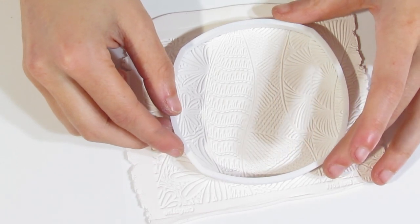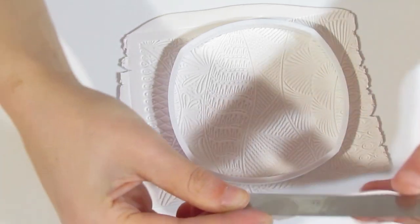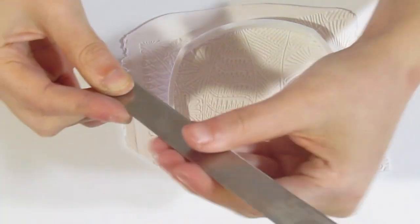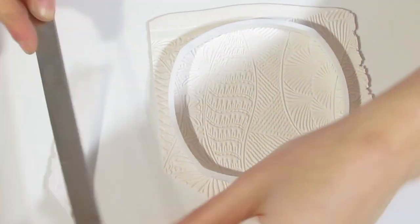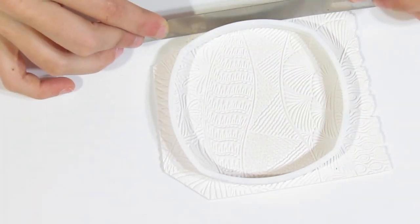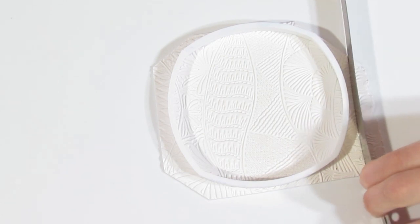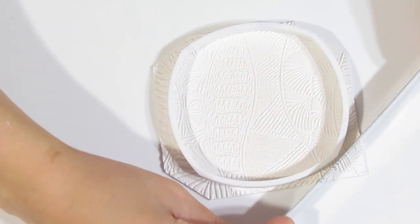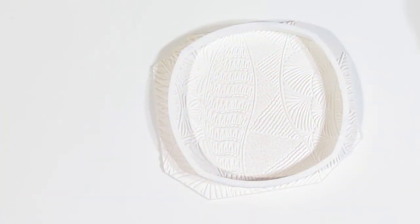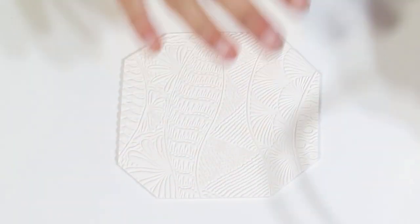I'm just going to pop the cutter down, but I'm not going to cut yet — I'm just going to trim away a fair amount of the excess. The reason we're doing this is because we're going to be using alcohol inks, and alcohol inks stain clay, and you won't be able to use the white as white afterwards. So just keep that excess — we'll probably use that later. That is roughly the right size for us.